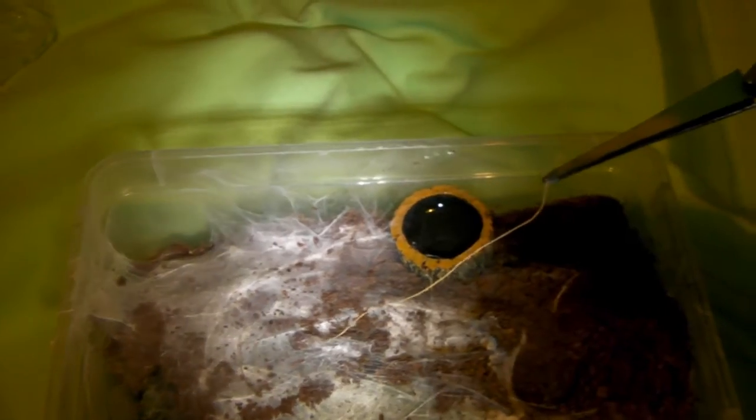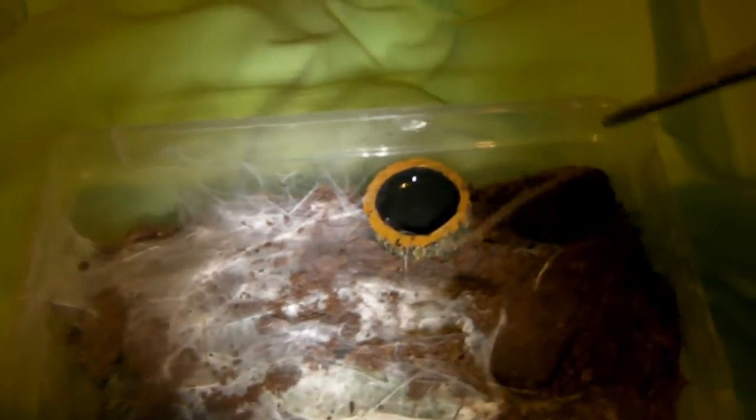Hi guys, so this video is going to be about my M. balfouri, the blue baboon. Unfortunately it has decided to run back into hiding. He has recently molted and now has the adult colours pretty much, so I just want to show him to you guys. The plan is to try and tempt him out with a long piece of coconut fibre, so let's see how that goes.